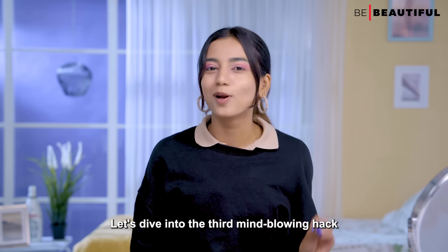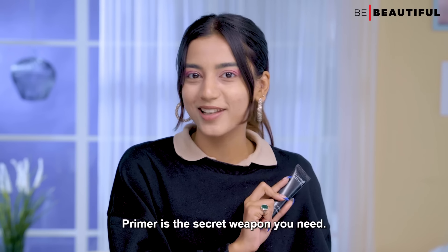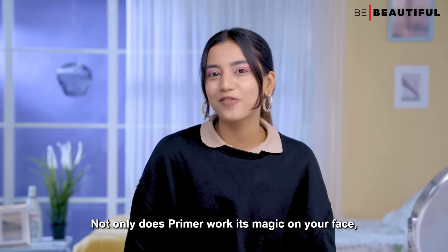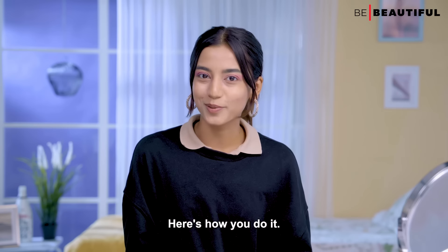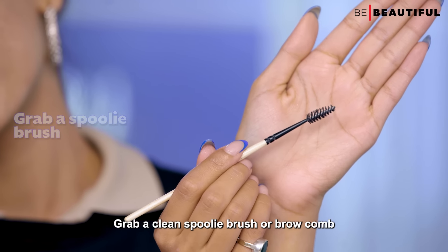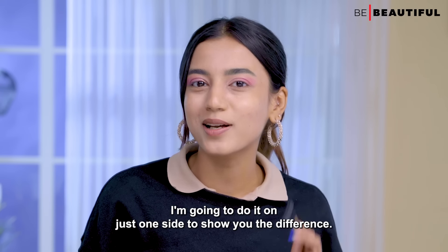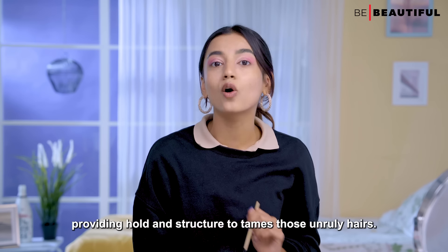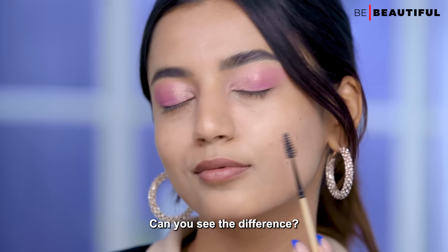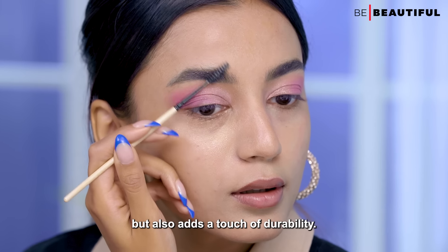Let's dive into the third mind-blowing hack: grooming those bushy brows like a pro. Primer is the secret weapon you need — it works just as well as an eyebrow gel to groom and tame those eyebrows. Grab a clean spoolie brush or brow comb, apply a small amount of primer on it, and gently brush the primer through your brows. Watch how the primer provides hold and structure to tame those unruly hairs. It not only keeps your brows in check but also adds a touch of durability.